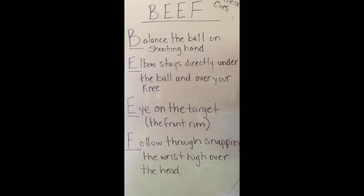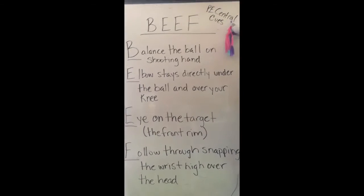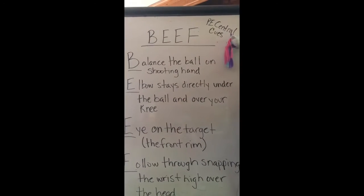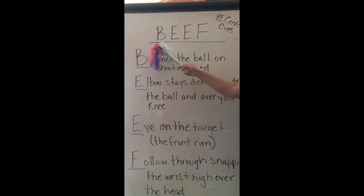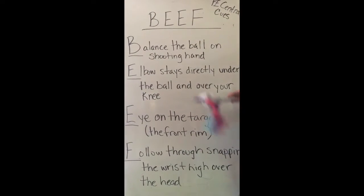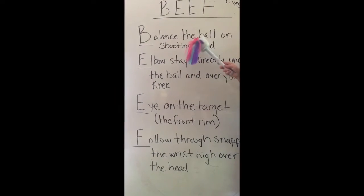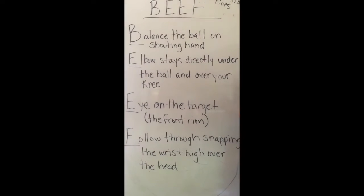Before we get to shooting, I want you to know and look at the cues for shooting. We're going to go with the PE Central cues — these are found on PE Central — and they are the BEEF cues. When you're thinking about shooting, think about BEEF.